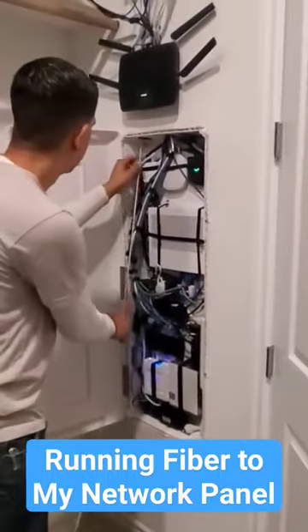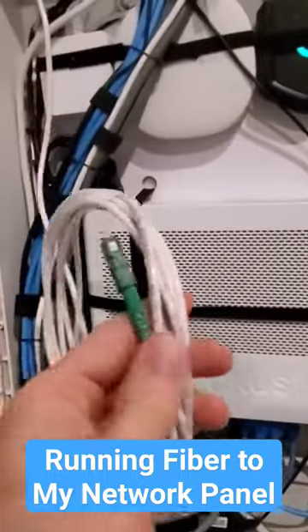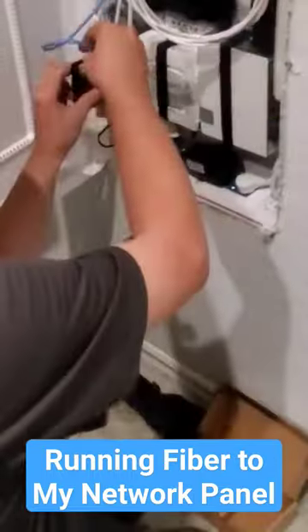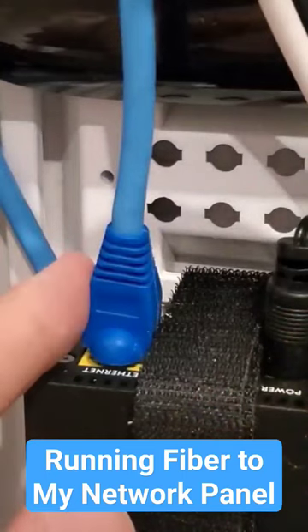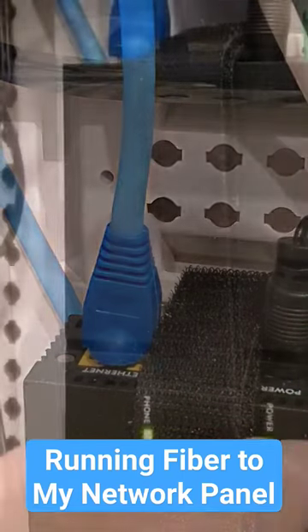The fiber is now in my network panel. Now I need to call Sentry Link to connect the black fiber optic cable to my white fiber optic cable, then we'll install the modem. All we have to do is plug in the power supply, plug in the fiber optic cable to the modem, and plug in a Cat6 cable from the modem to my router — and that's it.